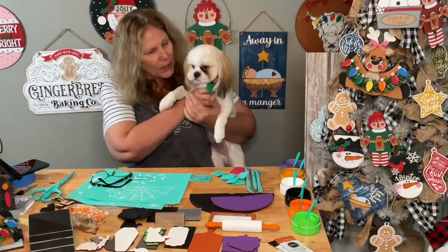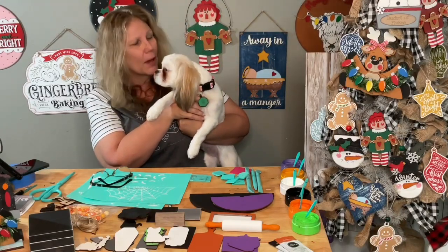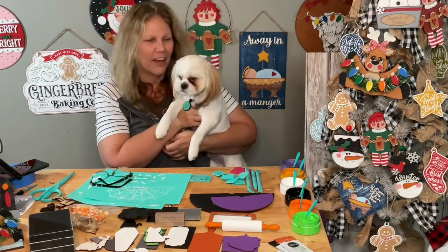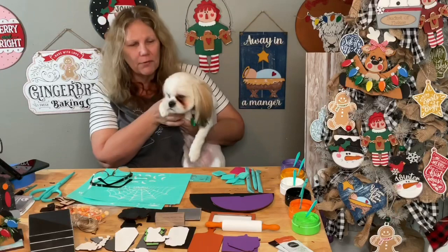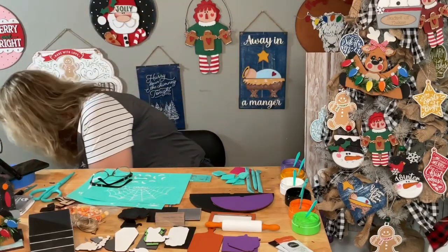Yeah, Chloe got a really close haircut before we went to the cabin. Yeah, you did. She looks a lot like our Georgie now. You look like Georgie, you do. All right, I'm going to put you down. Say hi to everybody. Say hi! You're so funny.